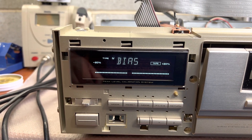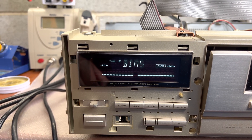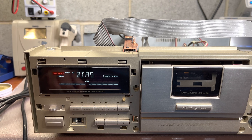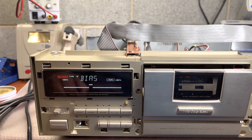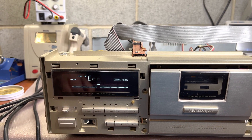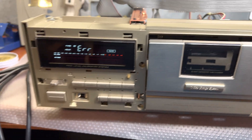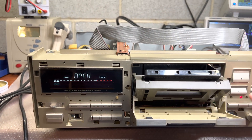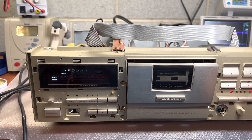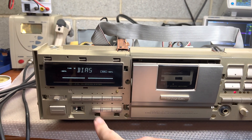Something is wrong again — it was just working fine five minutes ago. Yeah, you can see it shows an error for some reason. Let's try a different place on the tape; maybe it's the tape itself.